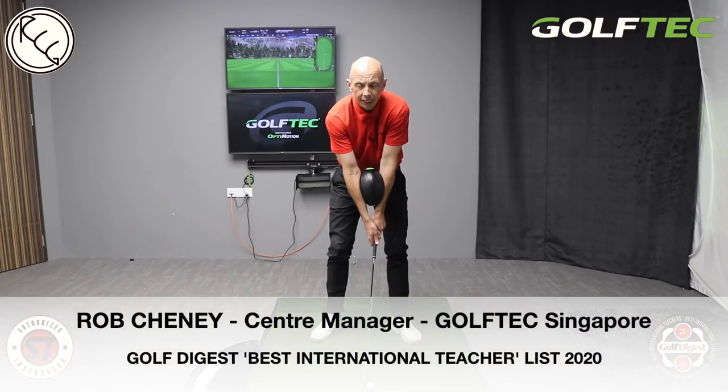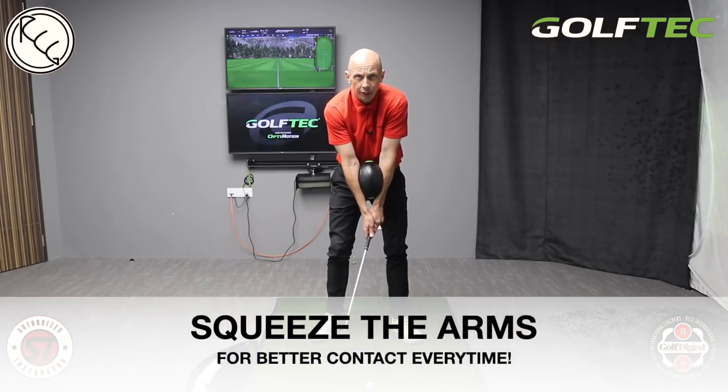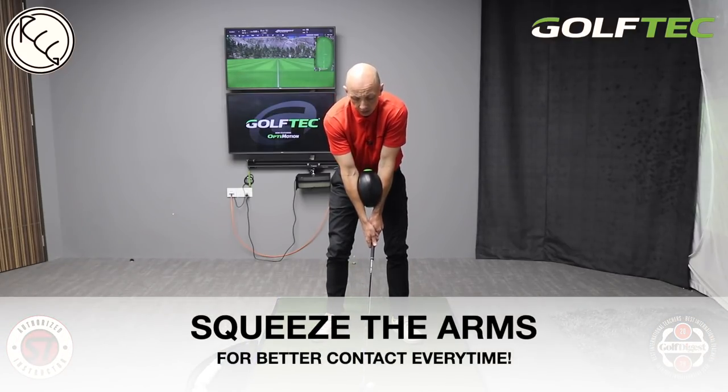Hi golfers, Rob Cheney here from Golf Tech Singapore. Today's video we're going to discuss the elbows, the arms, their role in the swing, and how we can use a very simple concept to help you improve your ball striking and your distance.